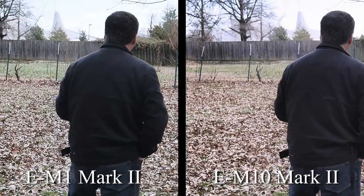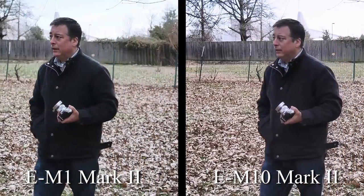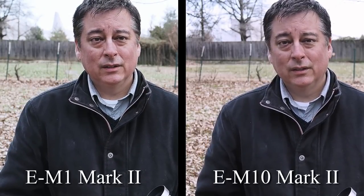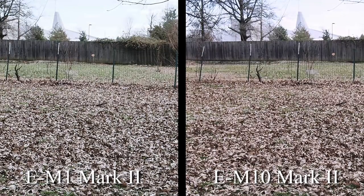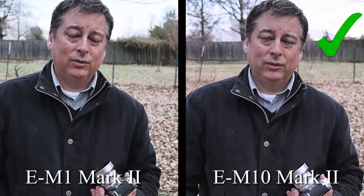The image quality coming out of the Mark I's is still excellent — really, really good. I don't think spending $500–$1,000 on a Mark II or Mark III expecting to get better image quality, dollar for dollar, is worth it. Your money is better spent getting a good lens. Go get the 45mm f/1.8, or the 8mm fisheye — get another lens for that kind of money. I wouldn't upgrade to a Mark II or Mark III.